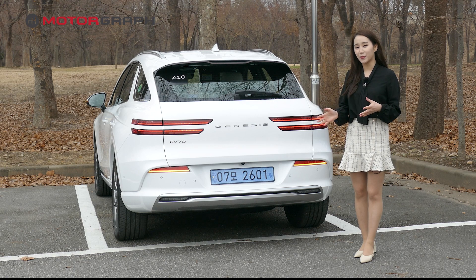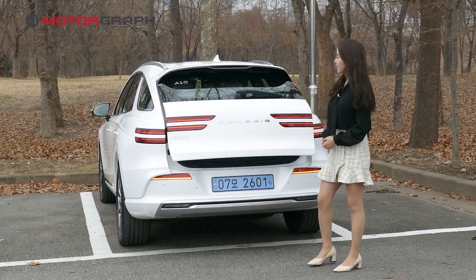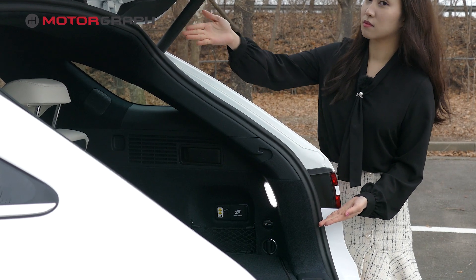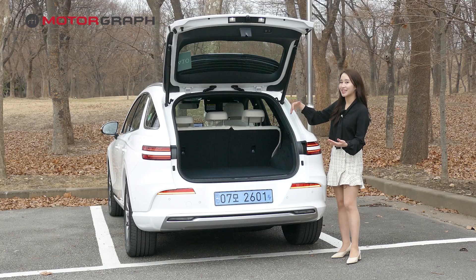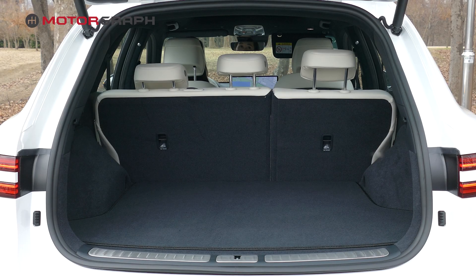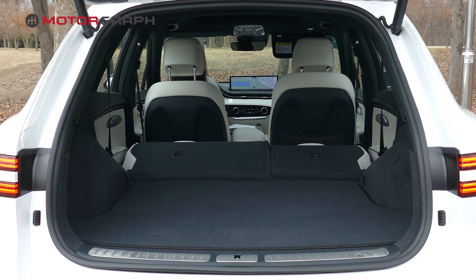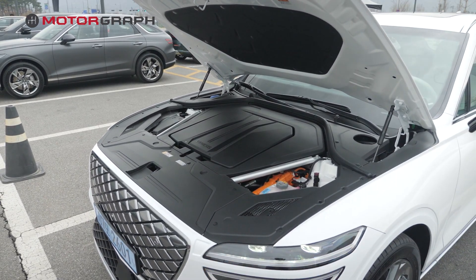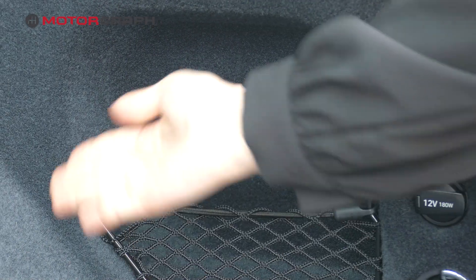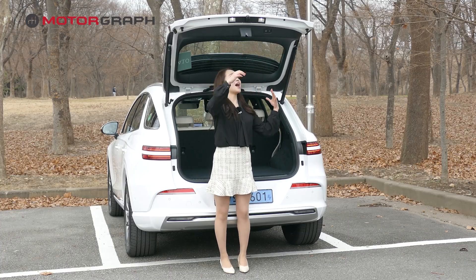The trunk is operated automatically by pushing this button over here, and it takes about 2 to 3 seconds to open fully. Since this is a coupe-like design, the back part is slightly slanted, so unlike other big SUVs, this model cannot accommodate very large packages. Since this is an electric car, there is a charger inside — behind the net on the side of the trunk, there is a bolt where you can plug in your charger.